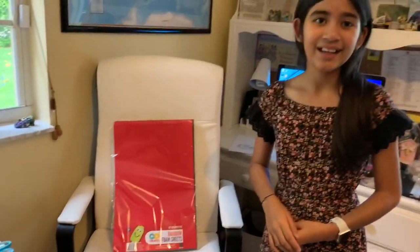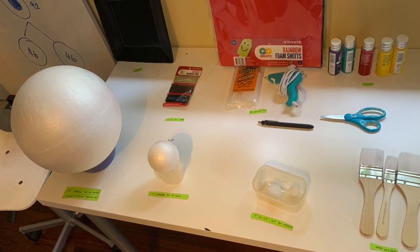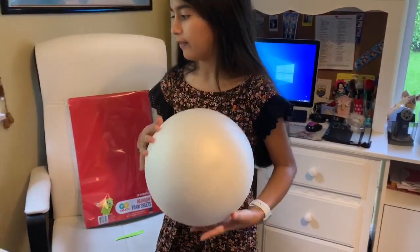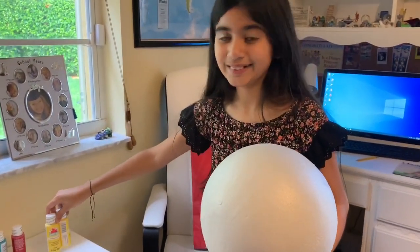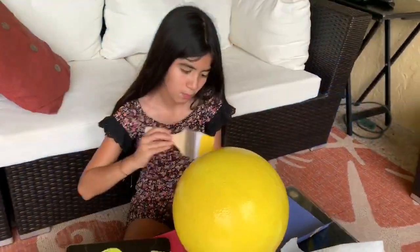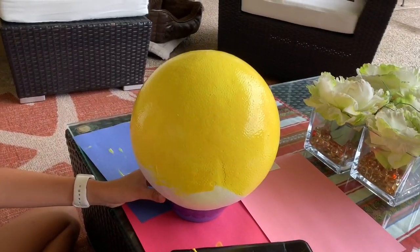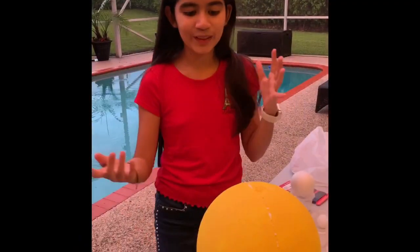So let's get started. The first step in making the model is painting our cell. In this case we're going to paint it yellow because it's going to be color coded. We'll use the yellow paint, the blue brush, and the plate for this step.